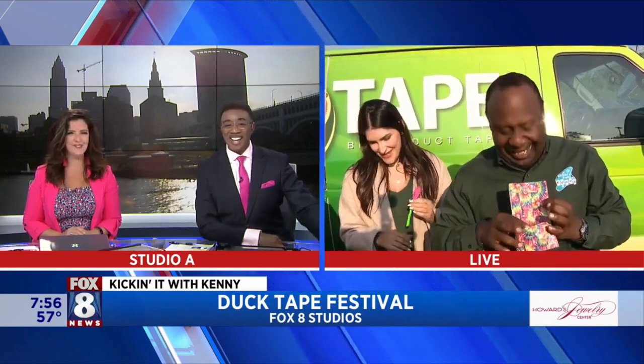It goes with your outfit today — it'll match anything you wear. Any suit. Even the pink that Stacey talked me into wearing today. There you go, exactly!